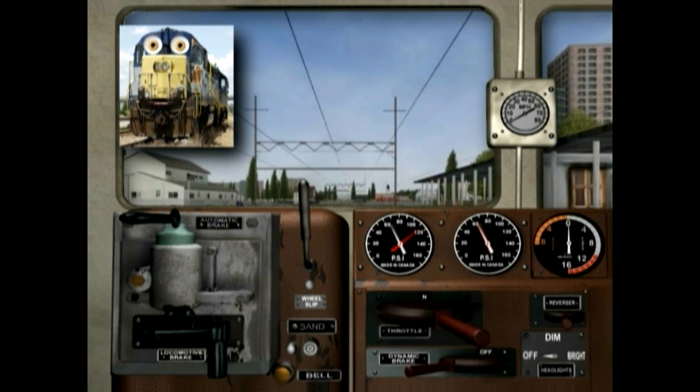The engineer is in the cab. Wow, look at all those dials and handles! Those dials show things like air pressure for the brakes, how much electricity is being made, and most important, the speed.